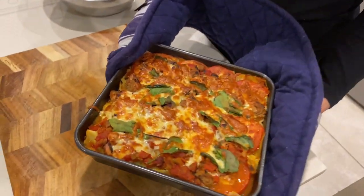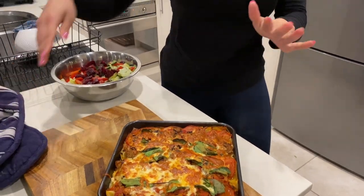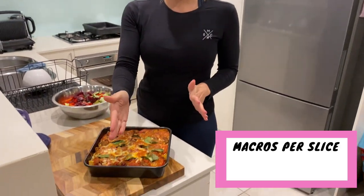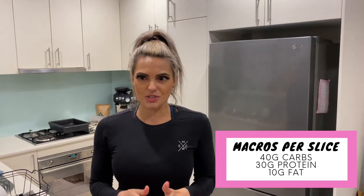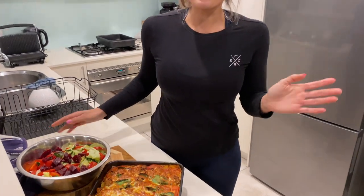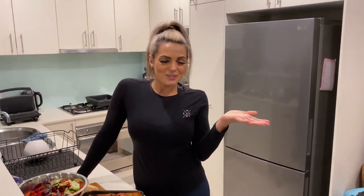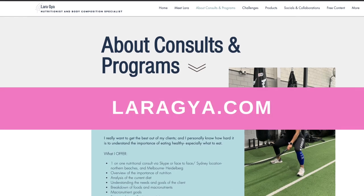This looks so good! Look at how well this lasagna turned out. It is very healthy and very macro-friendly. Each slice — we're cutting it into four slices — has 40 grams of carbs, 30 grams of protein, and 10 grams of fat, which is absolutely amazing. This serves four people, and we've also got a side salad to go with it. Great dinner option — you can do it for the family or for a date night. This looks absolutely delicious. As you guys know, I'm a qualified nutritionist, so if you need any meal ideas, make sure you jump on board my team and subscribe to my channel for more tasty recipes like this one.